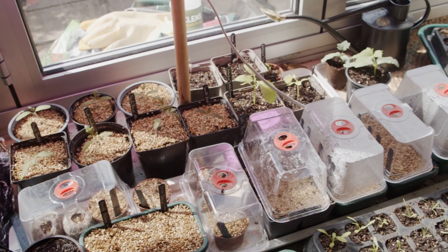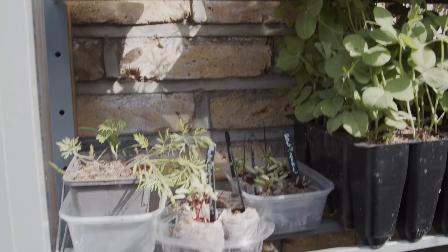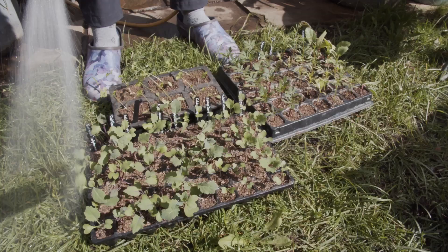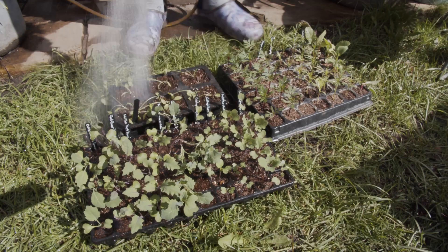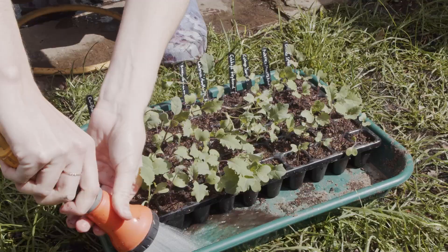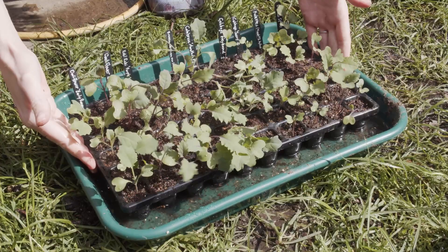Daily checks on all the seedlings is important to ensure they have enough water, turning them in the light, and clearing up any dead leaves. I open the cold frame in the morning, especially when it's sunny, and close it at night when the temperatures in early April were still reaching zero or below. The sunny days also mean the compost can dry out quite quickly, especially if they've been in the wind. Watering from below is best at this stage, but if they're really dry, I do both. It's definitely the most time-consuming time of year, but also the most important, as you want to keep your seedlings healthy.